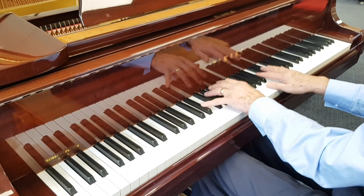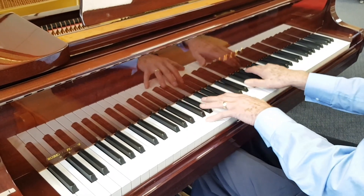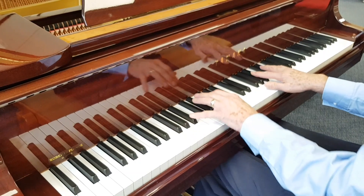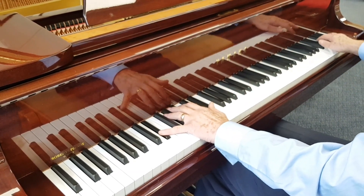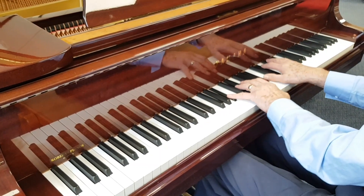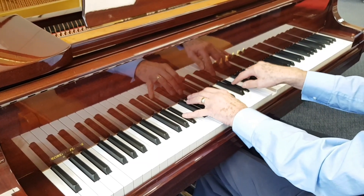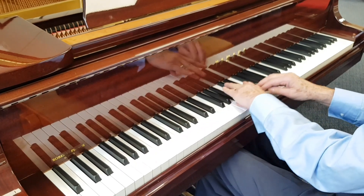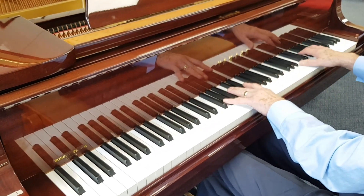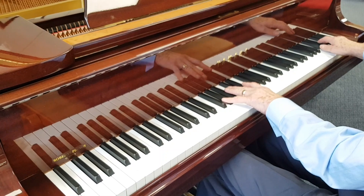Both pianos are extremely good examples of their type really, and we have perfected them so that the touch is as accurate and as sensitive as possible for very soft playing. Thank you very much for listening.